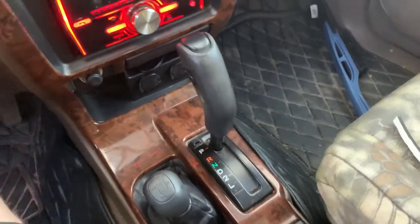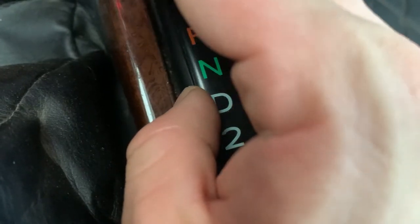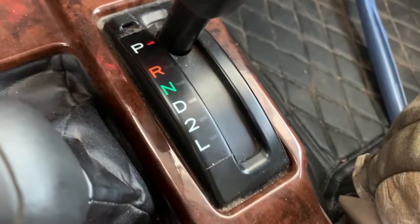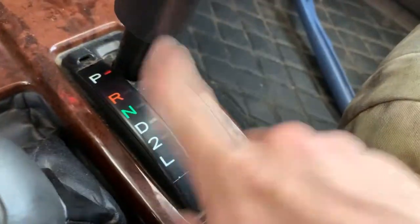Hey guys, I have a third generation Toyota 4Runner and if I turn the lights on, the gear shift indicator used to light up but it no longer does. You don't really need it because it shows you the gears up there, but it is kind of nice to have it down here at night. All that happened was a little bulb behind this burned out.